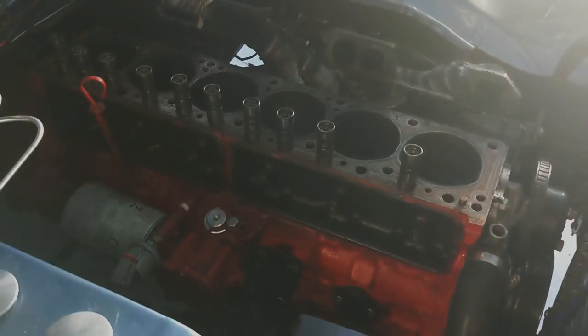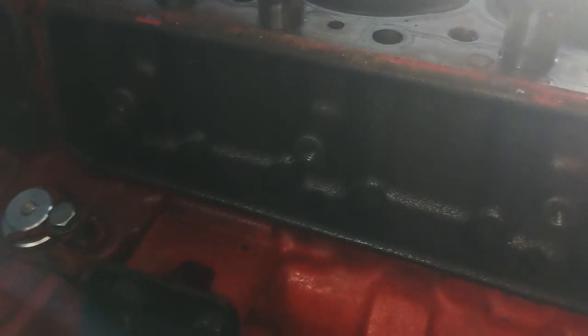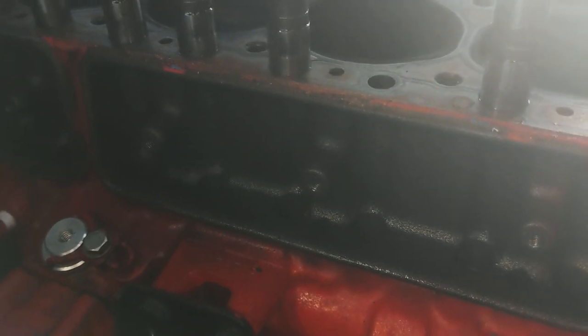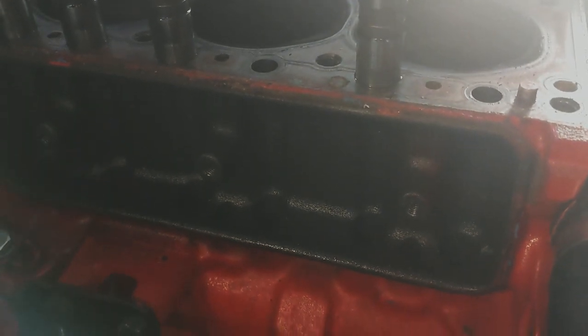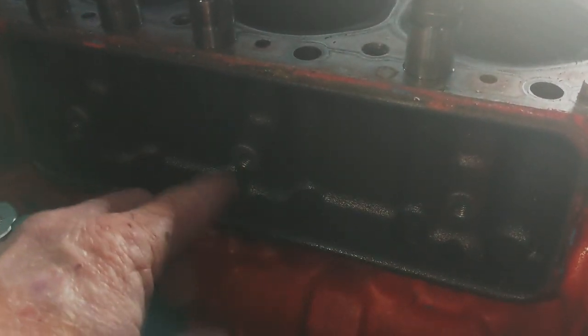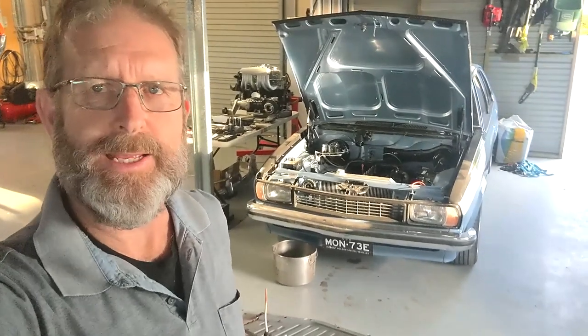Down here you can see the lugs that the side cover bolts onto - those lugs interfere with the link bar on the roller lifters. I'm going to have to machine those off on the 202 block, which is now with the engine machinist and ready to go. The actual link bar may also need some modifications so it can clear whatever fastening arrangement I've got on that side plate.